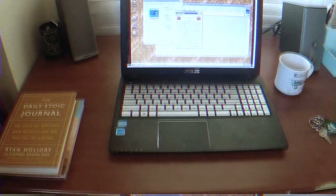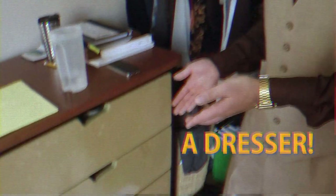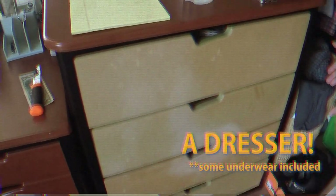That completes our module on your full set of keys. Now let's take a look at your room furniture. That wraps up all your room furniture.